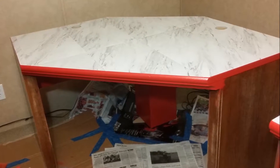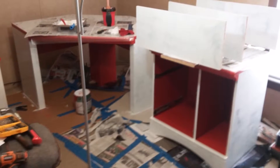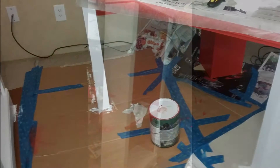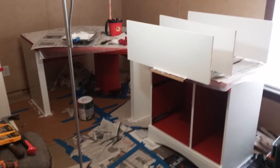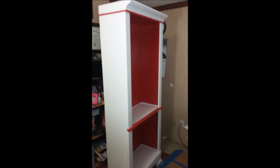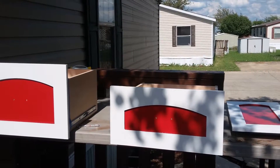With the tiles finished and the repairs made to the back of the bookcase, it was time to start painting things red. Once the red paint was finished, I moved on to the white. Achieving a quality finish required three coats of each color — both the red and the white. Since I ran out of room to work inside, I went ahead and went outside to do the drawers and the doors.